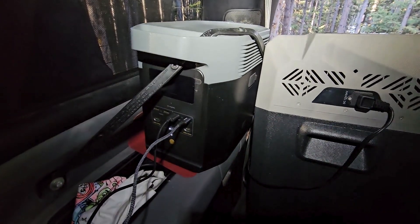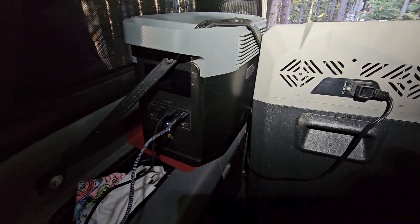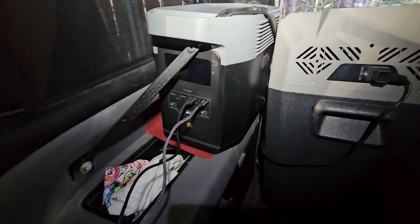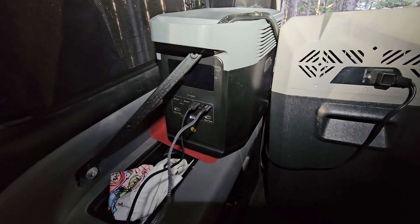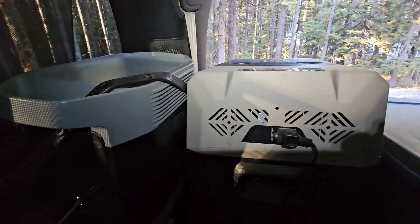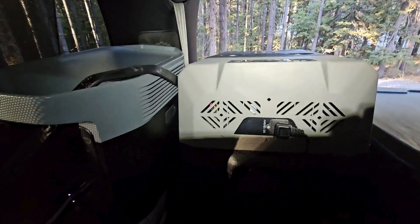Aside from the matching color scheme going on — which always gets top marks in my books — very happy with these two things. It's the EcoFlow Delta 2, not the max, and this is the Alpicool — I believe it's the 35. Both highly recommended.